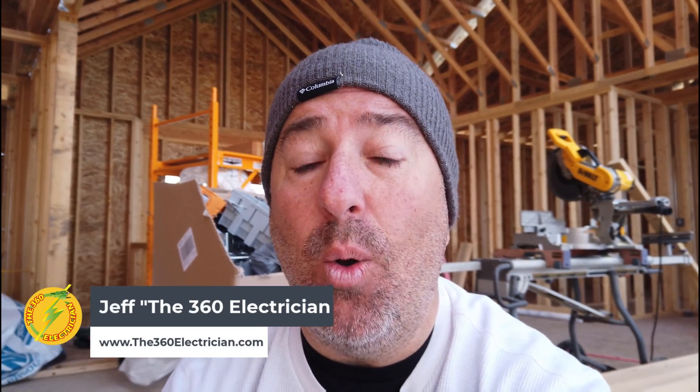Hey guys, welcome back to the channel. We're here roping my house here in Montana and I want to take two minutes and show you how we make straight lines so our Romex looks super nice. The inspector comes in and sees that we're doing a quality job. A little tip, a little trick I want to teach you guys. So if you're just starting out in the business or you need a system for your guys to do it one way and one way only, let's go take a look.